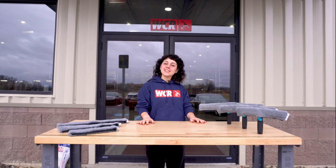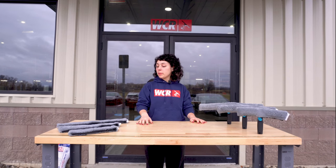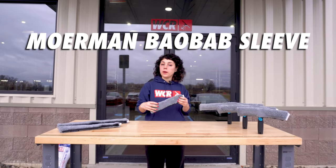What's going on, squeegee slingers? This is Linda G with windowcleaner.com, and today we are talking all about the all-new Mormon Baobab sleeve.